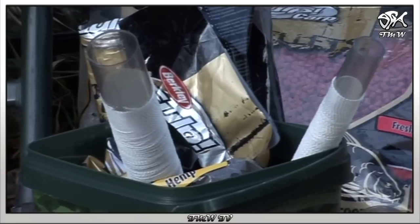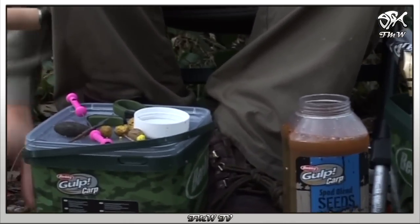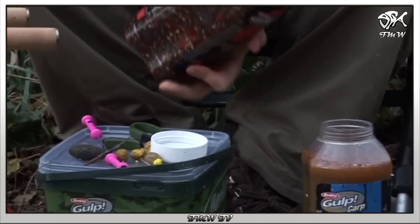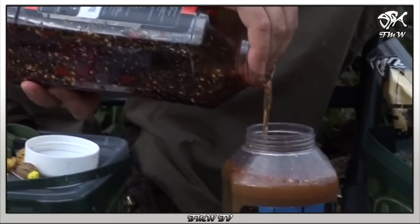Hallo, ich möchte Ihnen einen Tipp zum Verfeinern der neuen Galb-Pellets geben. Was ich hier tue, ist das Dippen der Pellets in der Galb-Flüssigkeit. Ich nehme eine leere Partikelflasche und fülle die Partikelflüssigkeit einfach zurück in die Flasche.